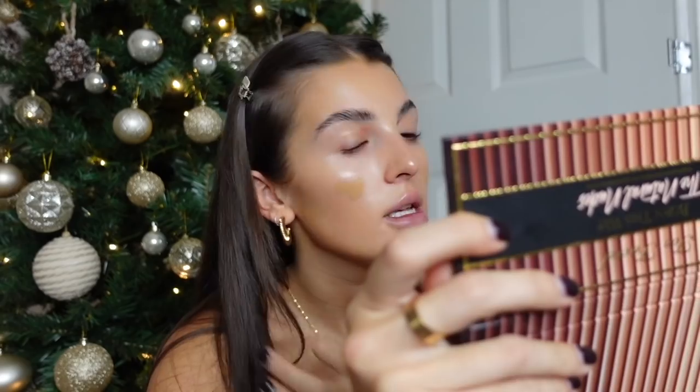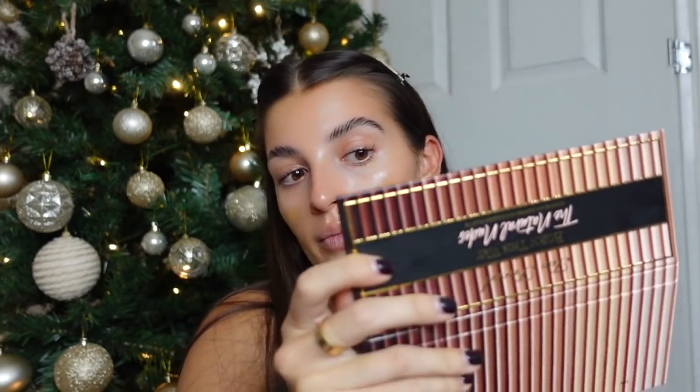I pop a little bit of NARS foundation on both cheeks, avoiding my under-eye area because I like to not put any foundation on that area at all. Taking the same beauty blender, I blend all of that out so it all blends in seamlessly.